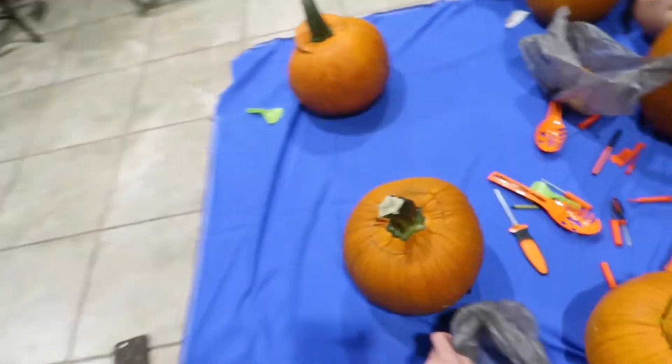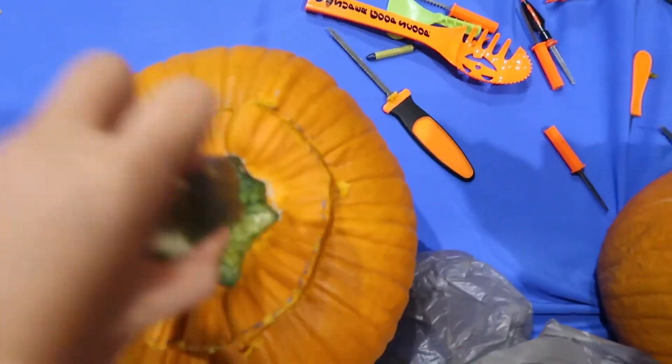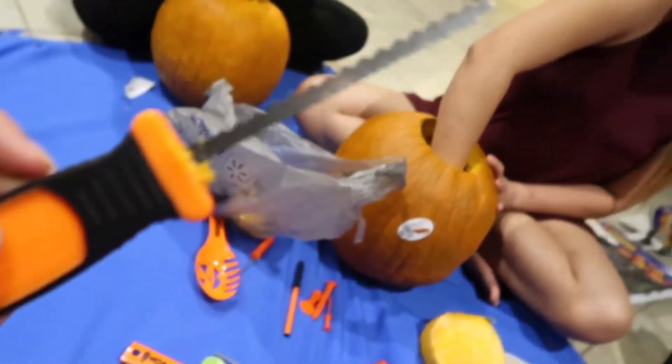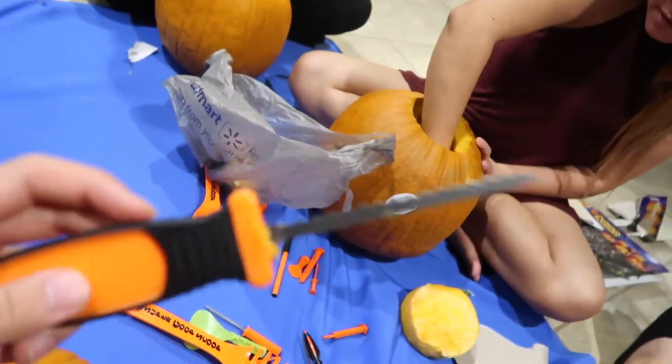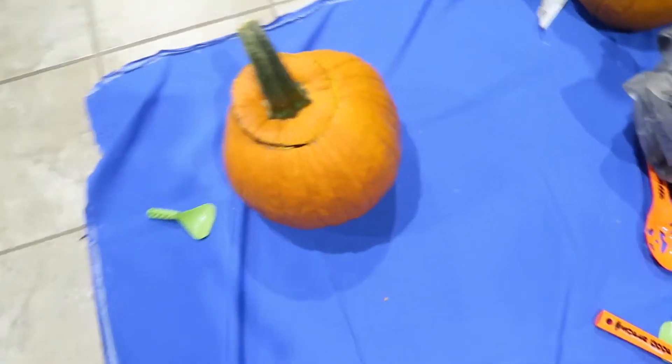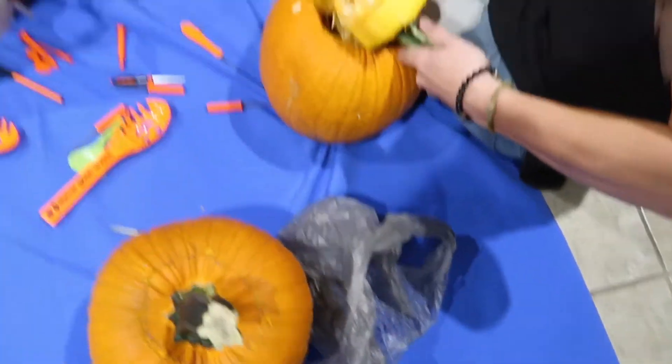First step is complete for everyone — we just carved out the top circle and this kit makes it so easy. Where did we get these kits from? Like Walmart, and they're only like five bucks. They come with little tools and they actually work, so you guys should get it. We already all cut them out, so next step is getting all the seeds out.